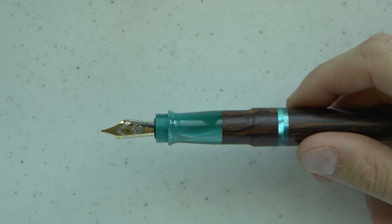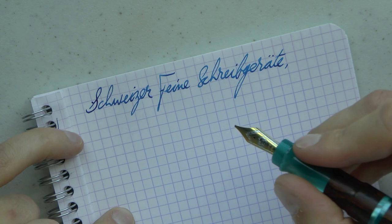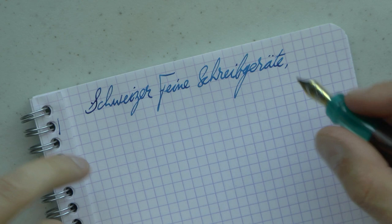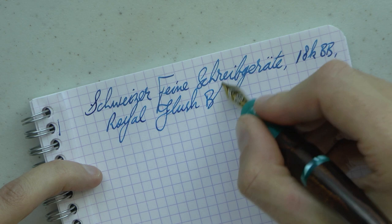That's pretty much all I have to say about the pen, so why don't we see how the pen writes? So what we have here is Schweitzer Feine Schreibgeräte. I don't believe this pen has a particular model name — it's just a pen by this brand. We are talking about an 18k double broad nib, and the ink I want to say is Royal Flush Blue, made by Fountain Pen Revolution.